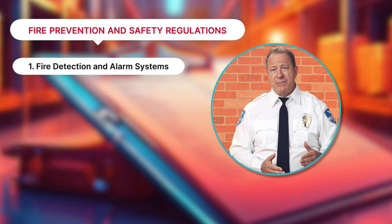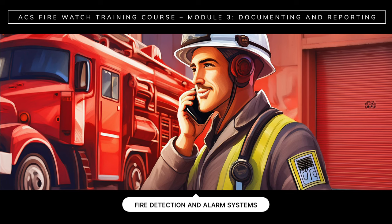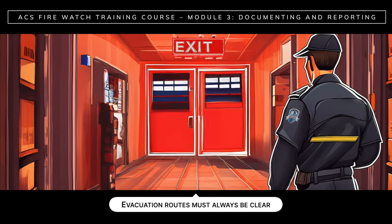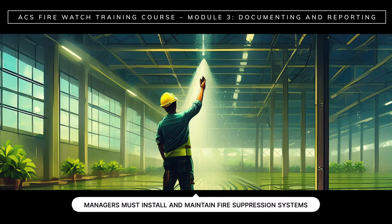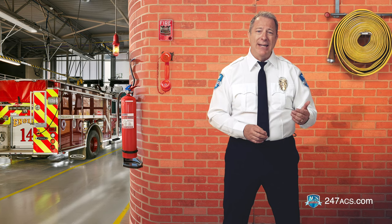So let's take a closer look at these regulations. Fire detection and alarm systems: property managers must install and maintain fire detection and alarm systems — this is mandatory. This includes smoke detectors and fire alarms that alert occupants and authorities when a fire breaks out. Emergency evacuation procedures: property managers must establish emergency evacuation procedures and conduct evacuation drills to designated assembly areas. Evacuation routes must always be clear and include proper signage. Fire suppression systems: property owners and managers must install and maintain fire suppression systems such as fire extinguishers, sprinkler systems, and fire hoses to contain and extinguish fires.